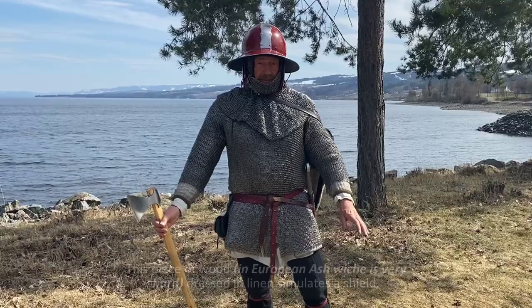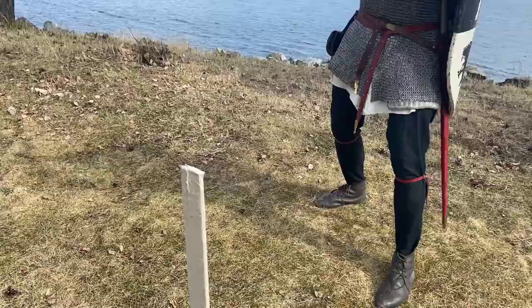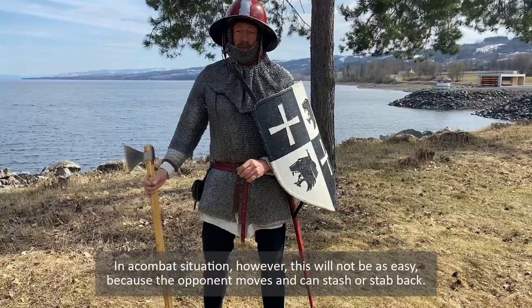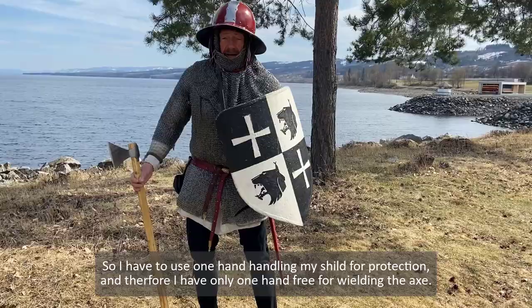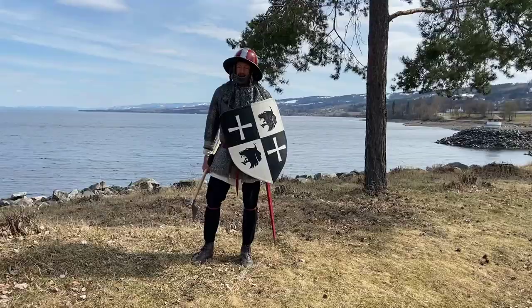The battle axe is a powerful weapon. This piece of wood, dressed in linen, simulates the thickness of a shield. In a combat situation, however, this will not be as easy, because the opponent can move and can slash or stab back. So I have to use one hand handling my shield to protect myself, and therefore I have only one hand left for wielding an axe.